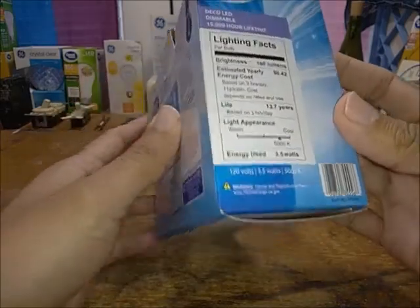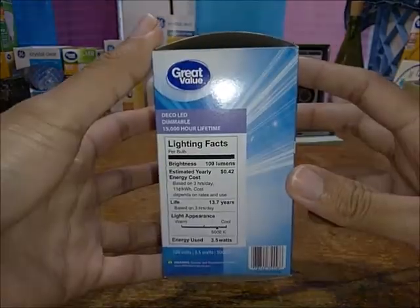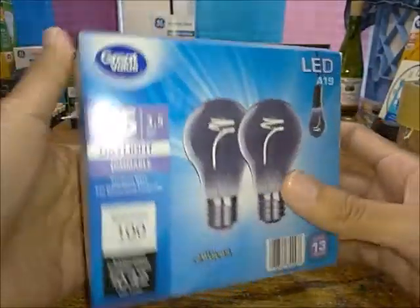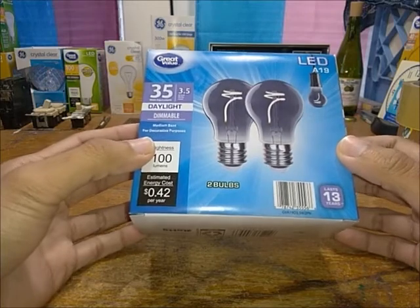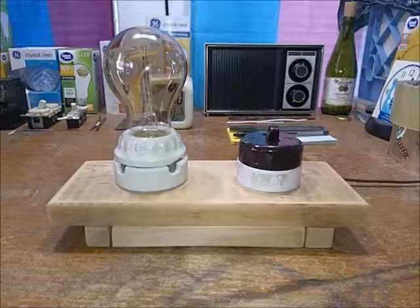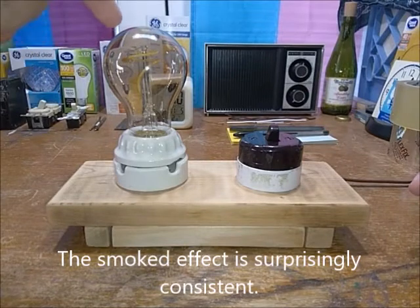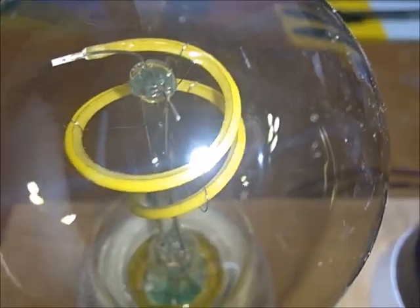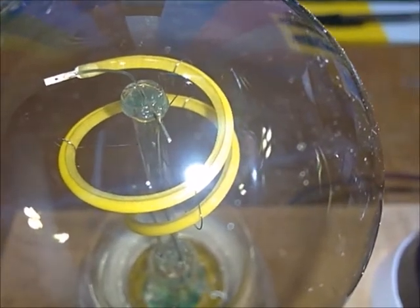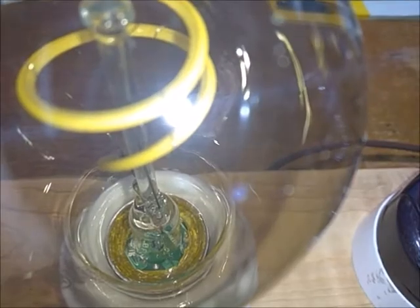Of course the specs show 5000K and 120 volts, 60 Hz. Now let's look at the bulb itself — it's definitely got that extra little spiral up top, which is quite nice. You can actually see the LEDs in series and the circuitry in there.